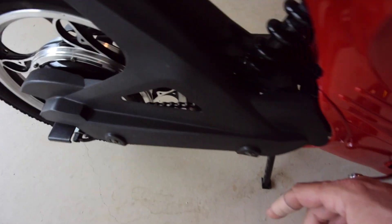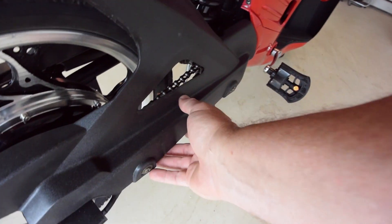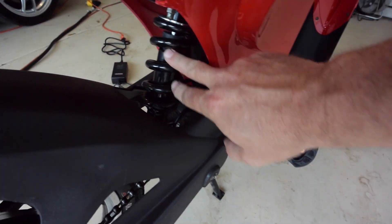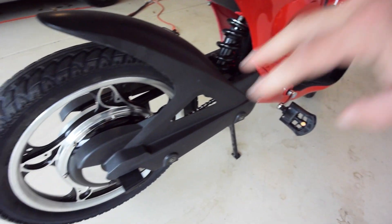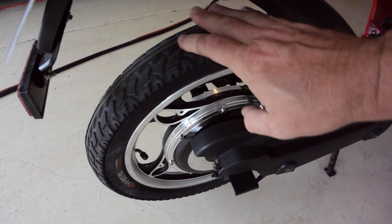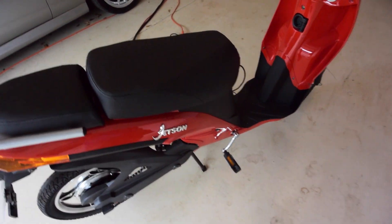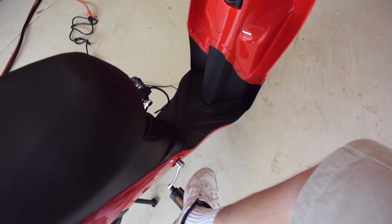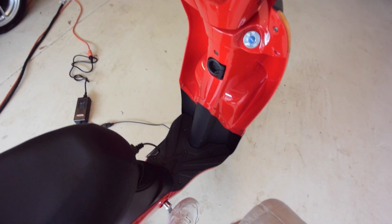It's got a regular chain drive just like a bicycle — you can see the chain in there — with a nice guard on it. You lubricate this periodically. It's got a rear suspension spring, which gives it a really nice smooth ride, and these bigger wheels help with that. It seems to be very stable. You can ride with your feet on the foot pegs, or on the pedals — I feel like the pedals give me a wider stance and a little more stability.